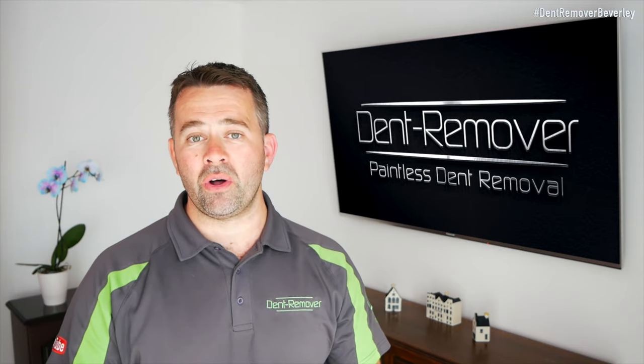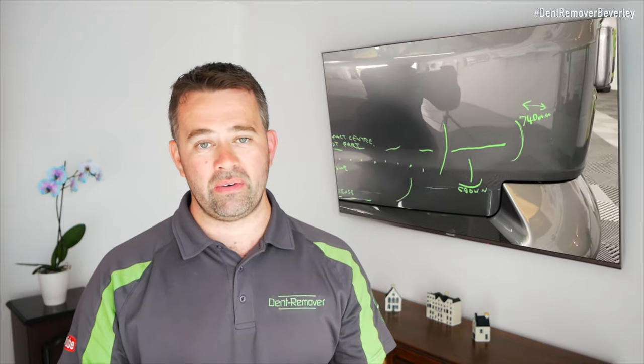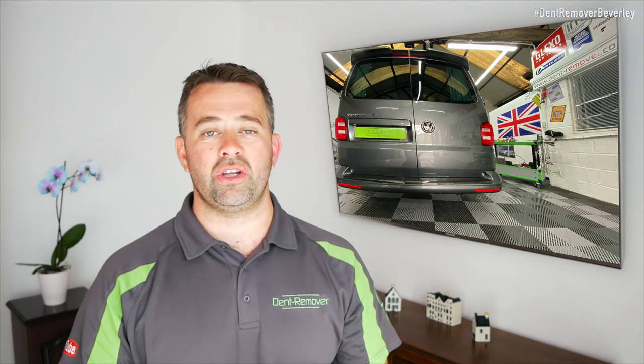If you missed part one, it's in the link above. In part one we looked at the vehicle, checked the damage out, explained all the different areas that needed repairing, looked at tool choice, and then we started the repair. In part two we're going to carry on the repair because there are still some tricky areas that need sorting out, and then at the end we'll show you a really good look at the finished results. So let's dive straight into the repair.